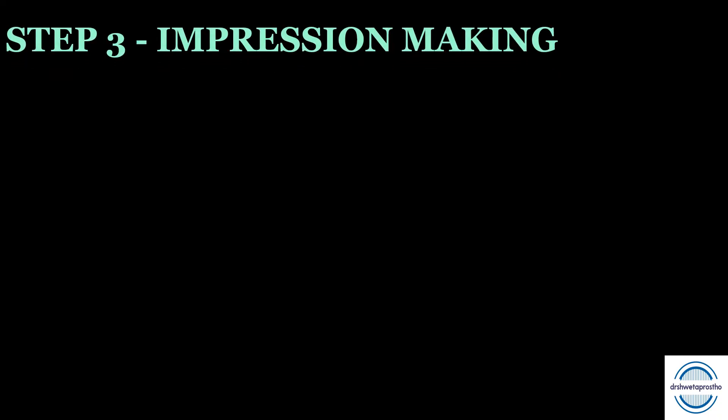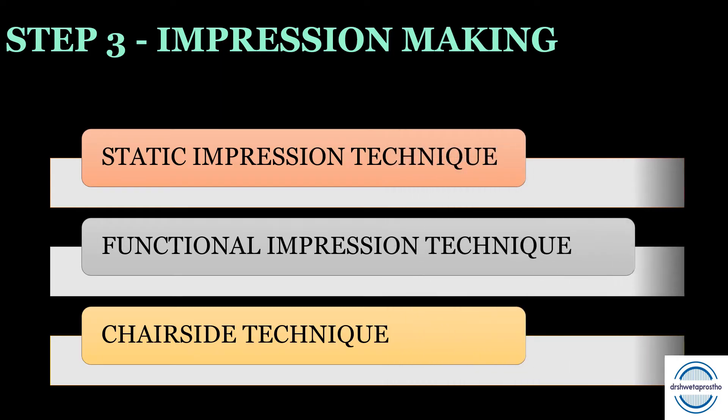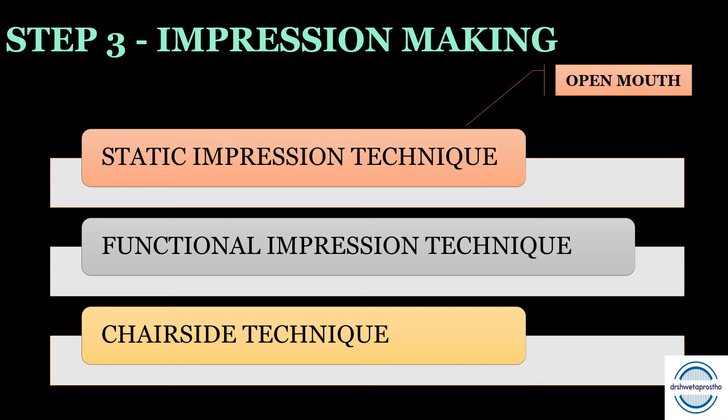Step three is the clinical step — impression making for relining. There are three techniques: first is the static impression technique, second is the functional impression technique, and third is the chairside technique. Within the static impression technique, there are two options: the open mouth impression technique and the closed mouth impression technique. Let us discuss them one by one.